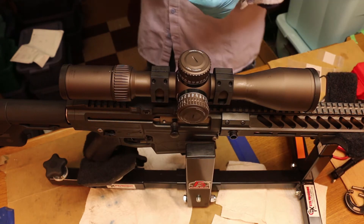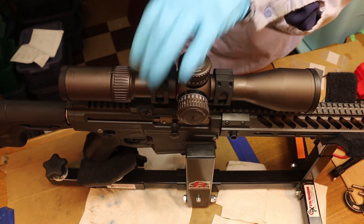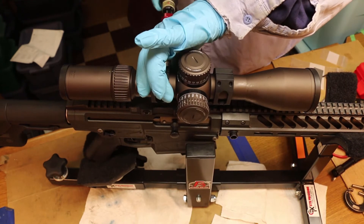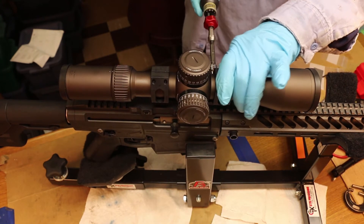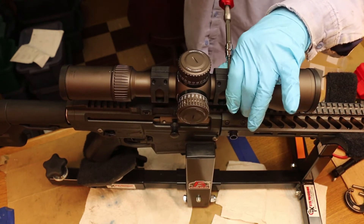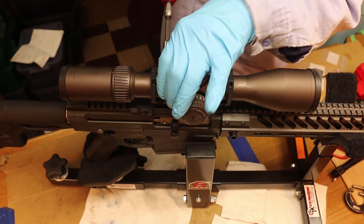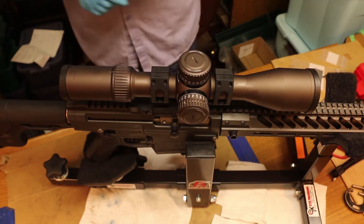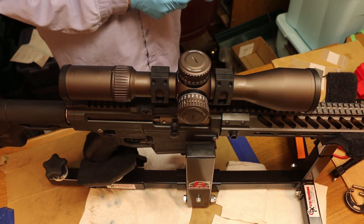We're going to go over the screws one more time. We've got 20 inch-pounds set up. We're going to hit the bottoms just like the manufacturer manual says — make sure those are tight and done first. One thing the manual mentions is that they want a split or air gap on those top ring surfaces. Everything is at 20 inch-pounds; the spec is 20 to 25, and we're taking it to the lower limit.